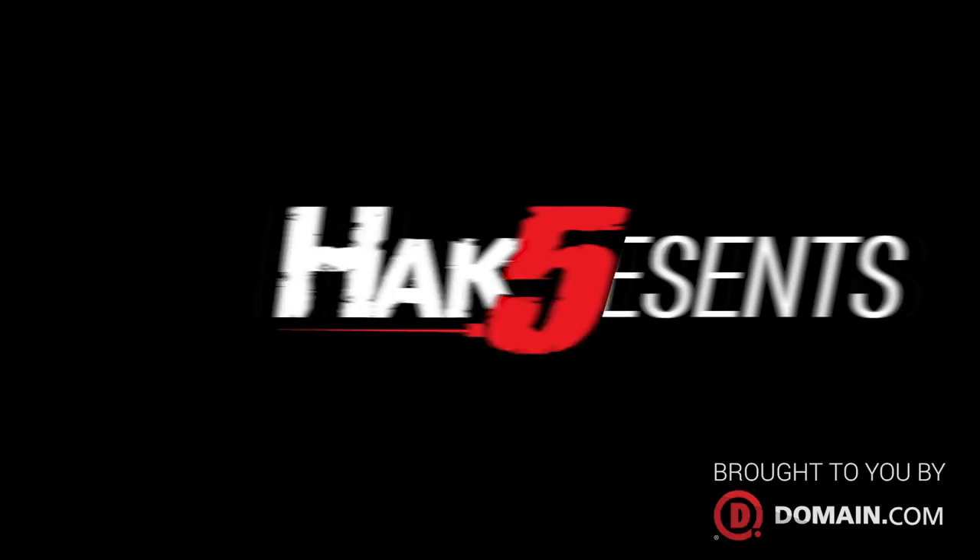Capturing WPA handshakes with the Wi-Fi Pineapple, this time on Hack5. Hello and welcome to Hack5, my name is Darren Kitchen. It's your weekly dose of Technolust and I'm so excited.